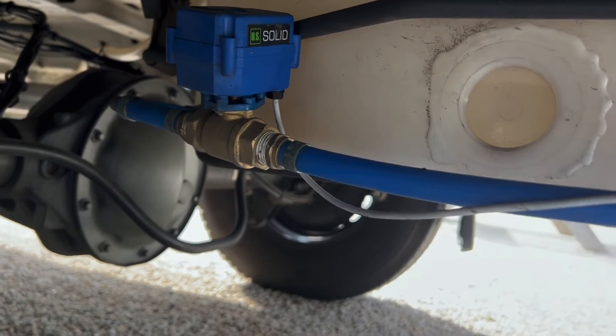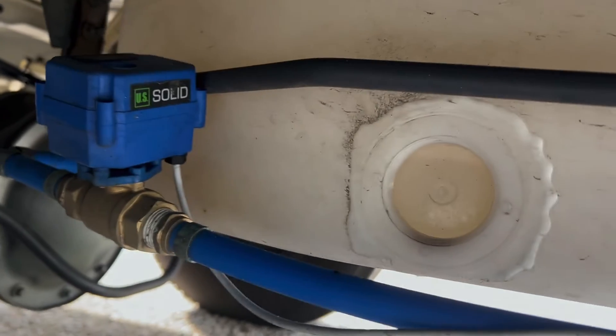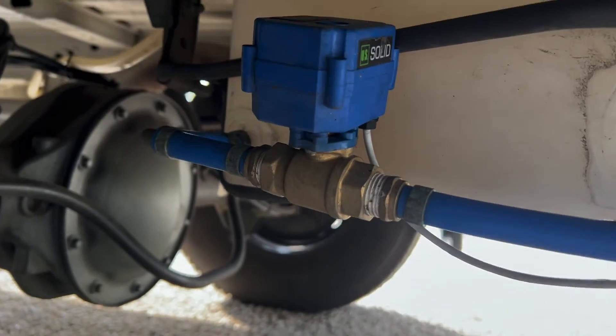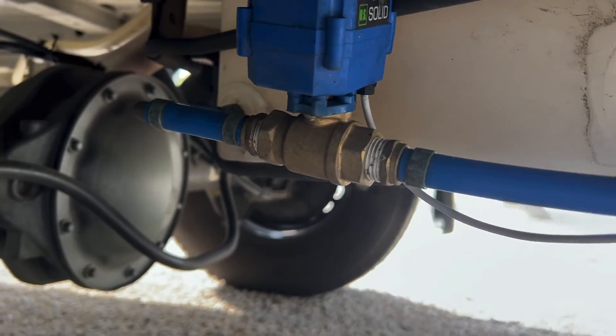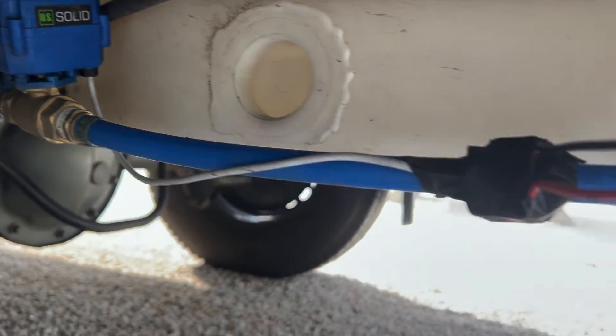I was a little worried about the weight and wondered if it would have to attach to anything, but it's not. It looks like it might be attached to this bar behind, but it is not. It's just sitting there in line — you just put it right in line.